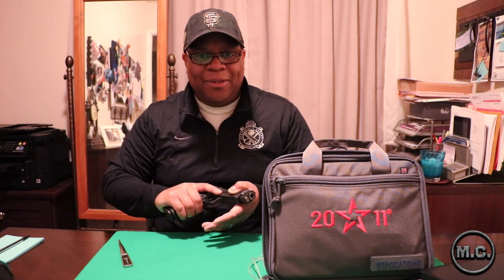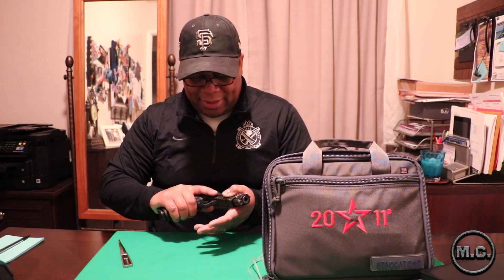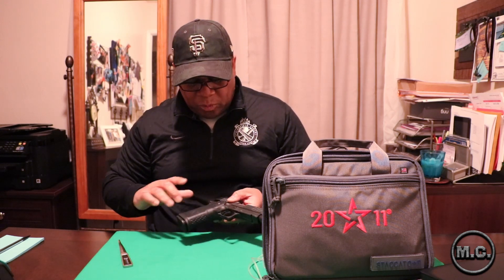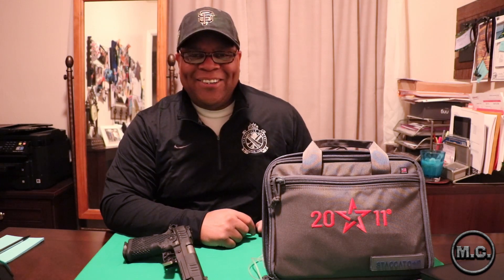It feels great in the hand. Like I said, this is not going to be a long in-depth video — I just wanted it in my hands for a while and wanted to share that with you guys. Nothing like a nice quality 2011. Just wanted to share this nice little short video. You guys have an amazing night — cheers, thank you.